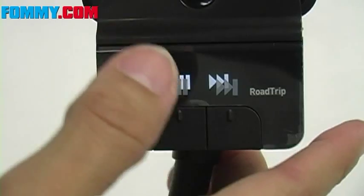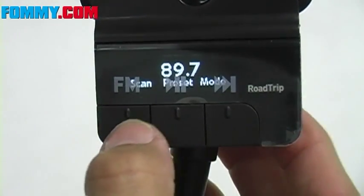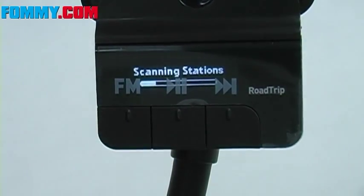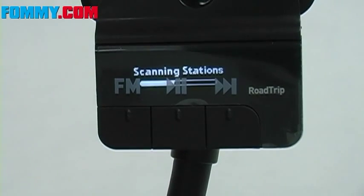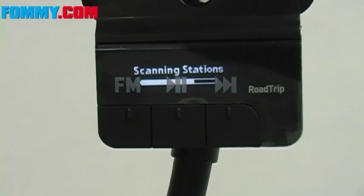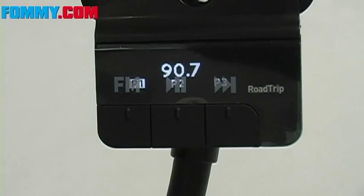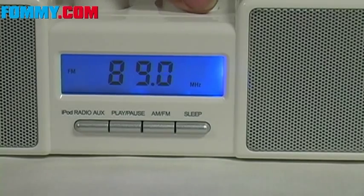To use smart scan, I'm going to press the function button here and scan. Smart scan scans all available FM frequencies and saves the three clearest to Roadtrip's presets. It takes about 30 seconds to complete the process. It then automatically chooses the clearest frequency and displays it on Roadtrip's display — so that's going to be 90.7. Now you want to tune your FM radio to 90.7.